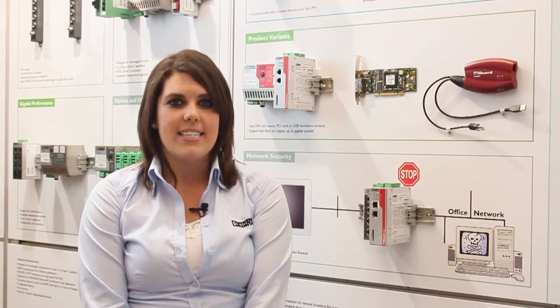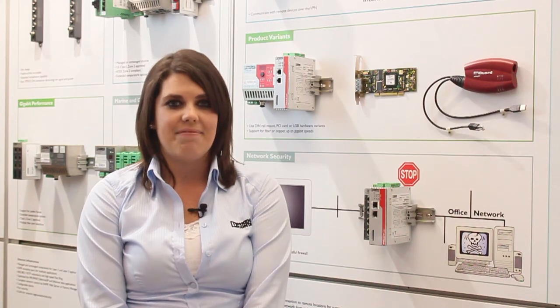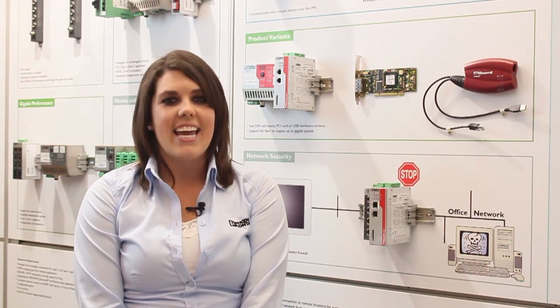Because the M-Guard follows accepted IT protocols and standards, it interoperates seamlessly with other existing network infrastructure. The M-Guard makes securing your network and communicating with your remote locations safe and easy. Get connected and get protected with Phoenix Contact's FL M-Guard.